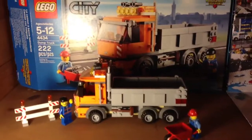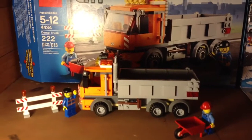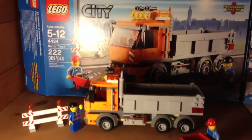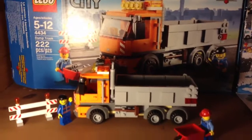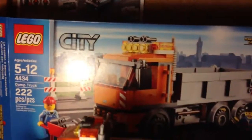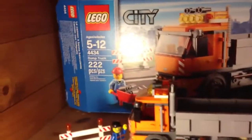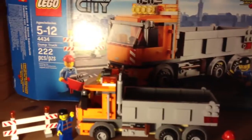Hello YouTube, this is AuburnHuggy2012 here for a LEGO City review on this dump truck set 4434, ages 5 to 12, with 222 pieces. It's awesome. Just got it today as an early Christmas present, and I think I'm the first on YouTube — I did a little research and I think I am.